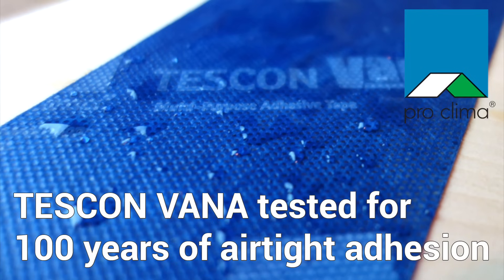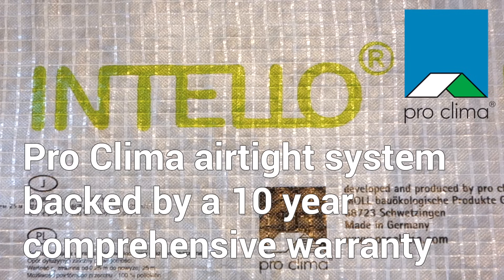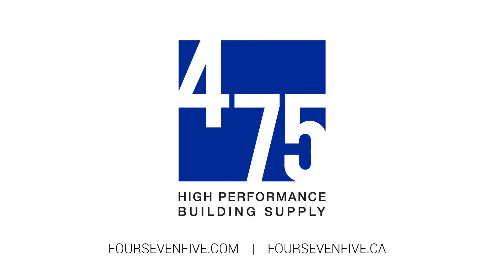Once the inboard side of all exterior walls and ceilings are covered, you're ready to connect the Intello with other penetrations such as windows, doors, and skylights. Details on high-performance fenestration and air sealing can be found in other 475 resources. For more on Intello+, Tesconvana, or further knowledge about high-performance building product pricing and availability, please get in touch at 475.com in the United States or 475.ca in Canada. Thanks for watching.